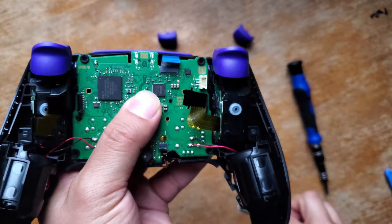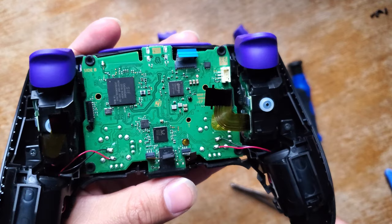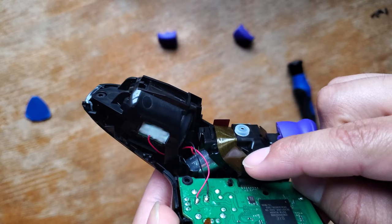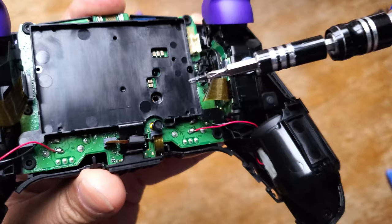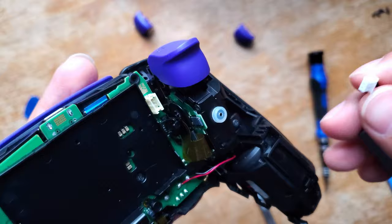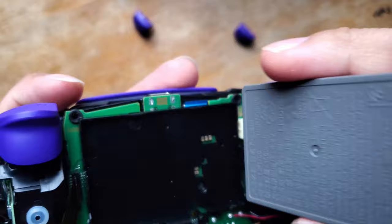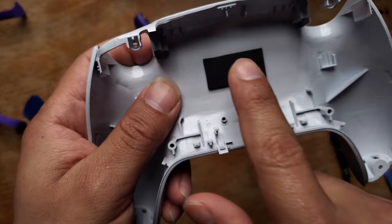Once you put your screws back together, make sure you have all your ribbon cables sticking out — one, two, three, and four — and from there just reconnect them. Reconnect your battery holder, put back the screw, make sure to put this little piece back in place. These cables can end up being a hassle. Once that's done, you can reconnect your battery. Your back shell comes with this little pad — take that one out and put it on your new one.